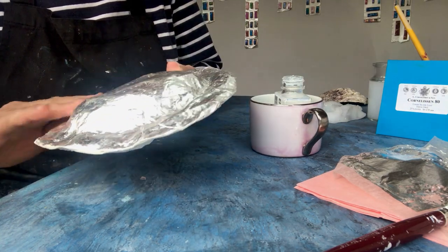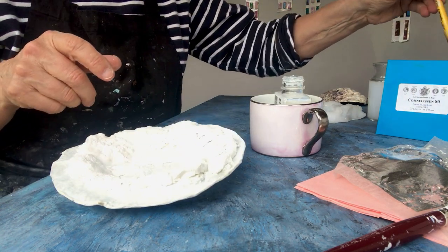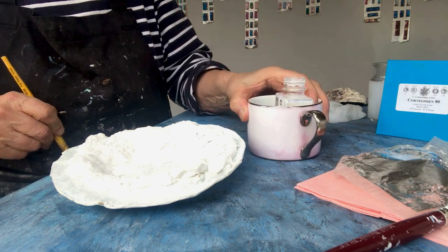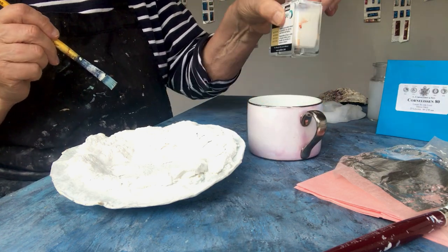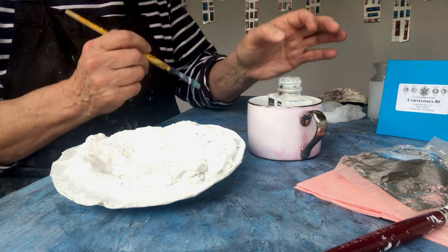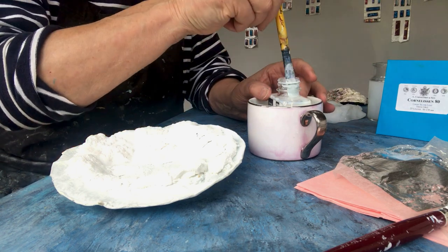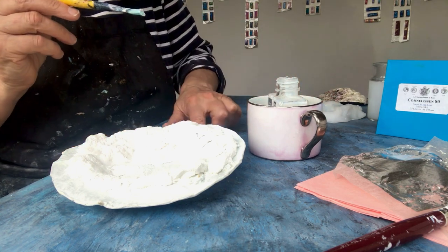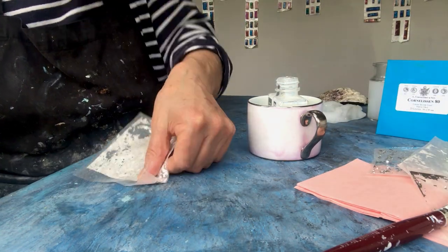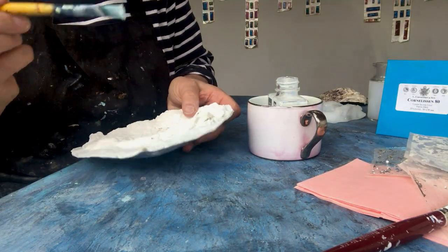Next stage — I have this little pink cup here because it's very important, and I forgot to do it earlier: put it into something, because it's so easy just to knock this over. This stuff never dries; it stays tacky forever. If I get any little bits anywhere, I'll just gild them.